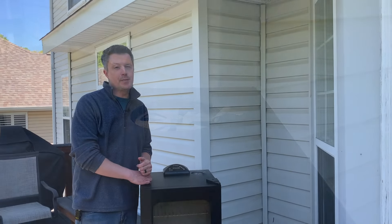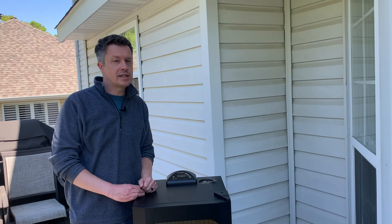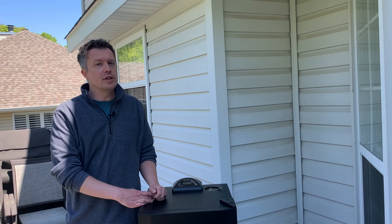Once your smoker is up to temperature and producing smoke, go ahead and put your food in. Try to limit how much you're opening and closing the door, as that will cause the temperature to fluctuate. Your initial load of wood chips will create smoke for about twenty to thirty minutes. If this is your first time smoking, go easy on the amount of wood you add. Foods like chicken, turkey, and fish don't need a lot of smoke to get a nice smoky flavor. If you're making something like a pork shoulder or beef brisket, you may want to reload the wood chips two or three times throughout the cook.